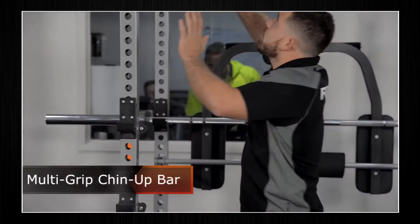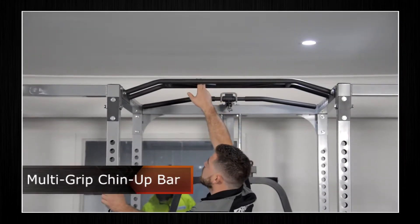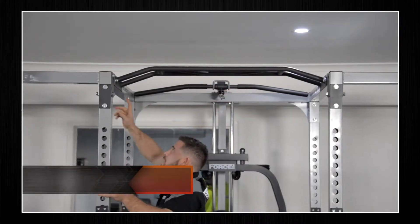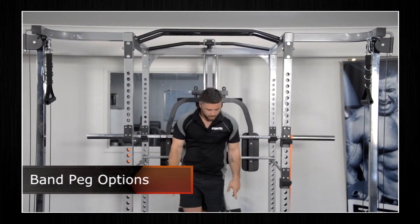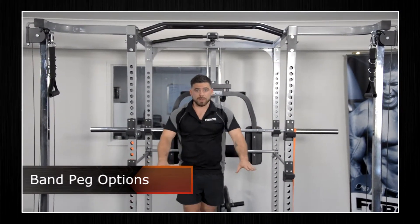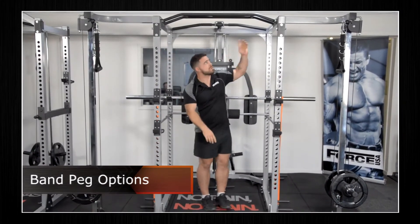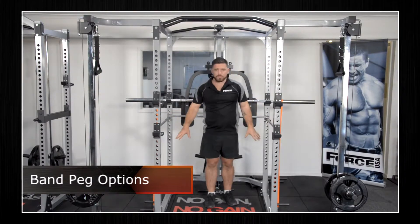Moving up, we've got our multi-grip chin-up bar with knurling. From there, we've got an option for band pegs at the top and the bottom on the horizontal crossbars — these are also numbered, one through to twelve on corresponding sides, and the same down the bottom.